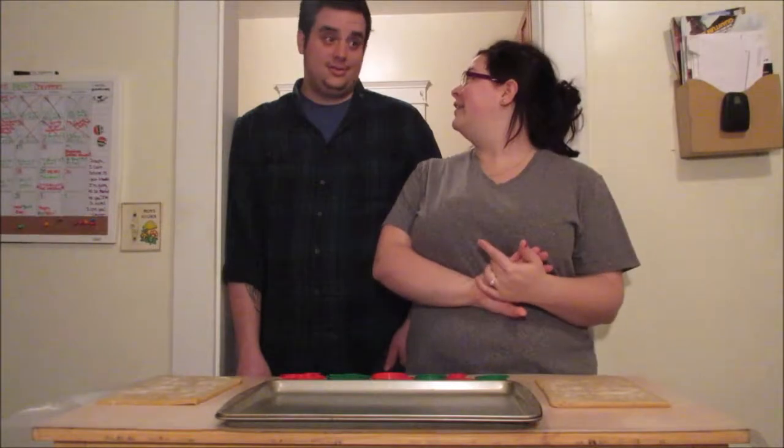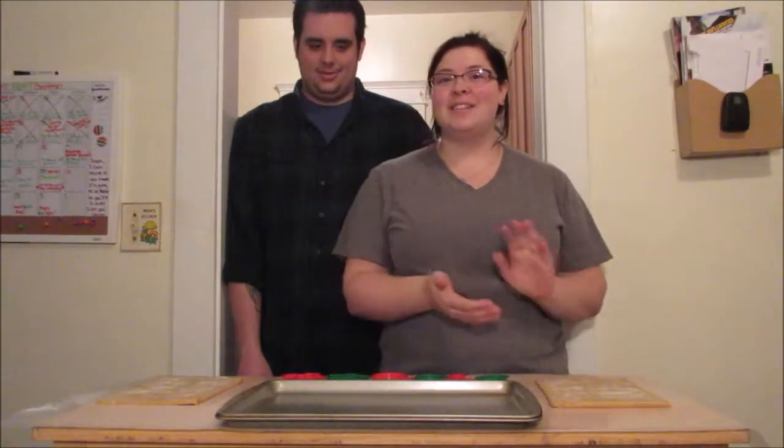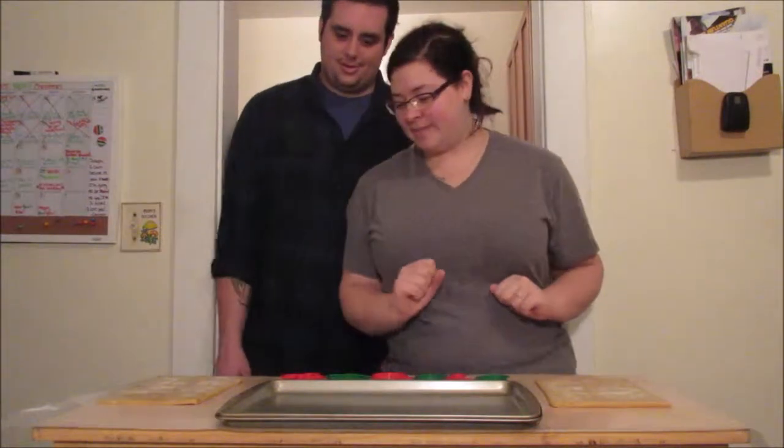Just stay tuned and we'll get right into the baking. Excited? Jill's never baked cookies before — should be interesting. All right, you ready? Yeah.